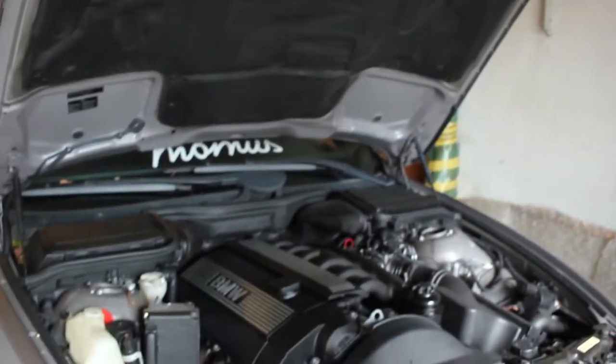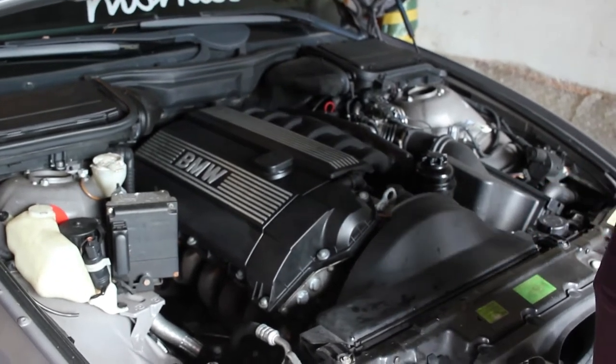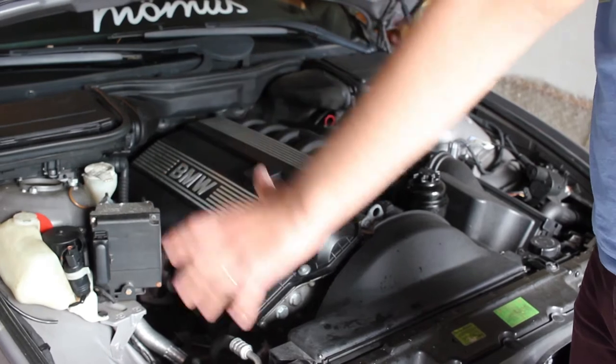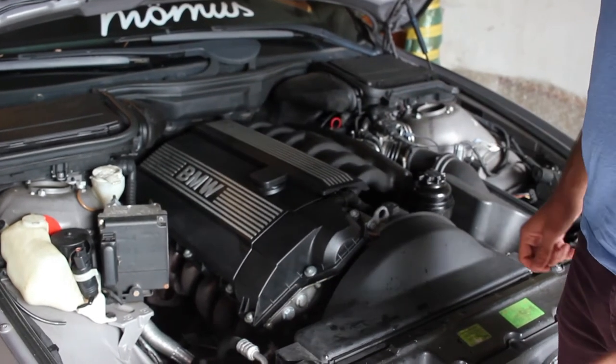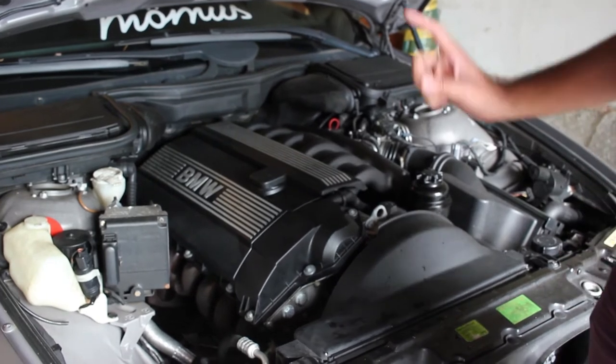That part has been ordered. And in fact, I've also ordered everything to do the inspection. We're going to make a little how-to on how to do a complete BMW service for under 100 bucks, so stay tuned for that.